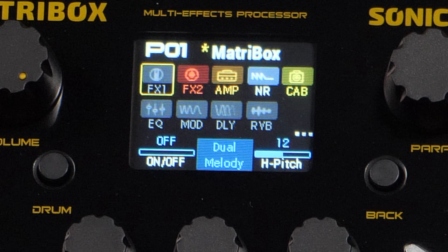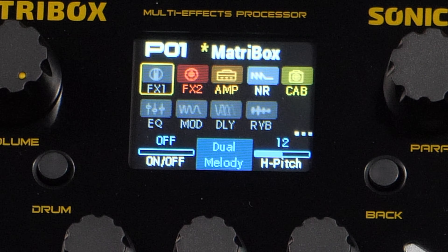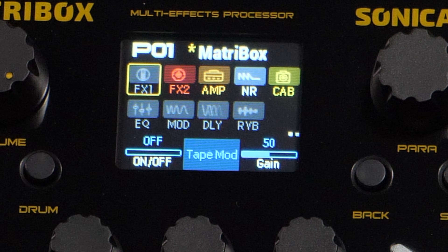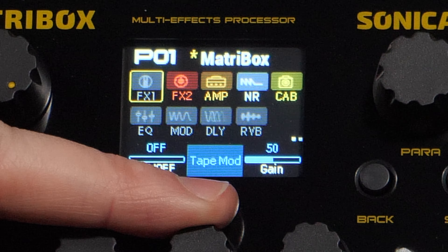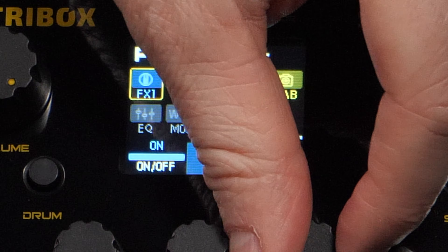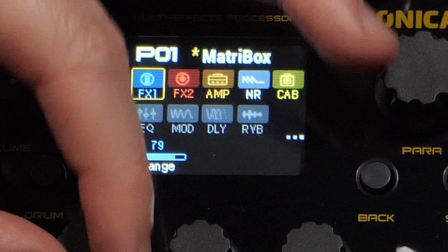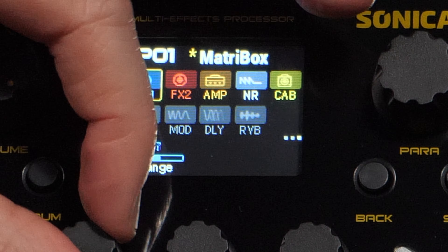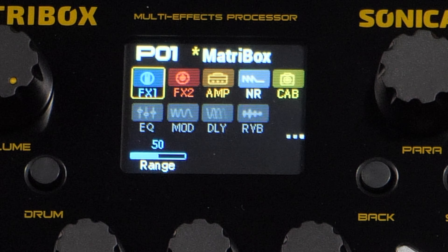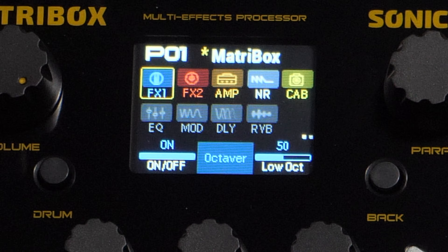So we have these different effects blocks and the effects are just kind of all categorized together, aside from the delay, reverb, and modulation. So you have delay, reverb, modulation, and then everything else into two different effects blocks. Let's go in here — we even have some modulations in here. It's very weird how this thing has like a tape mod, like a tape machine. This actually is sounding pretty good. We have our boosts, bass distortion, octaver — there we go, that's what I'm looking for.